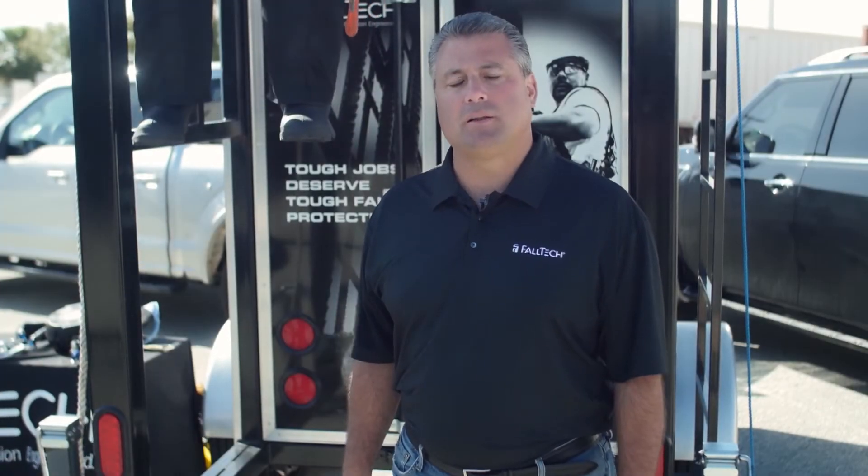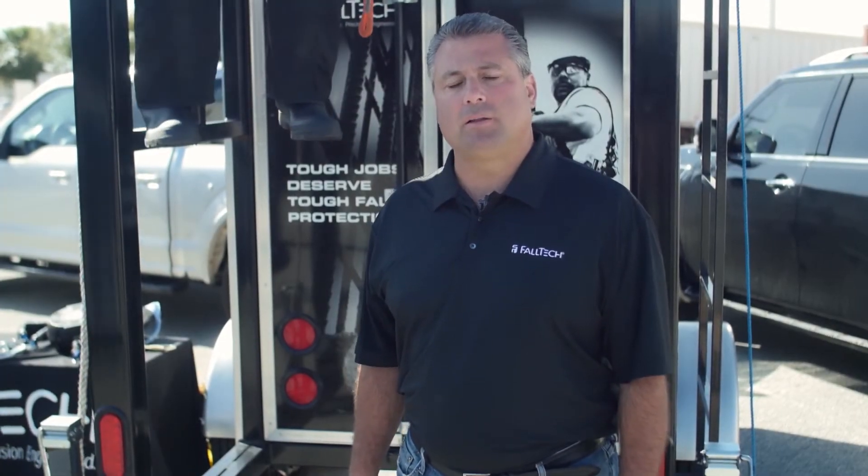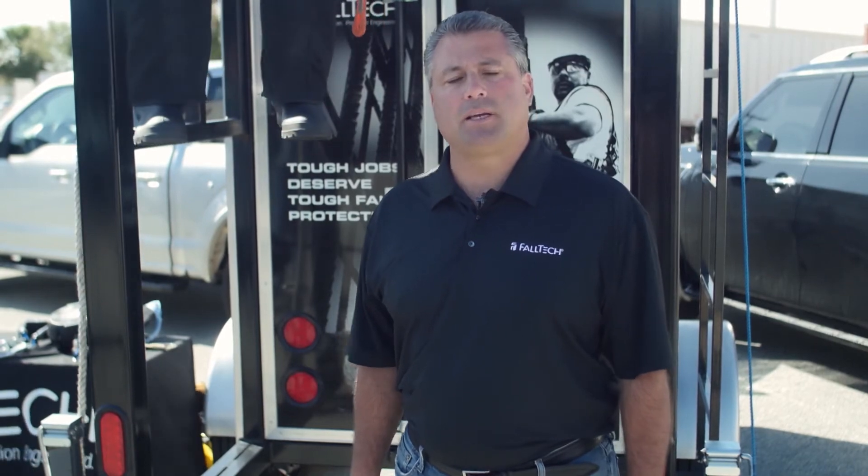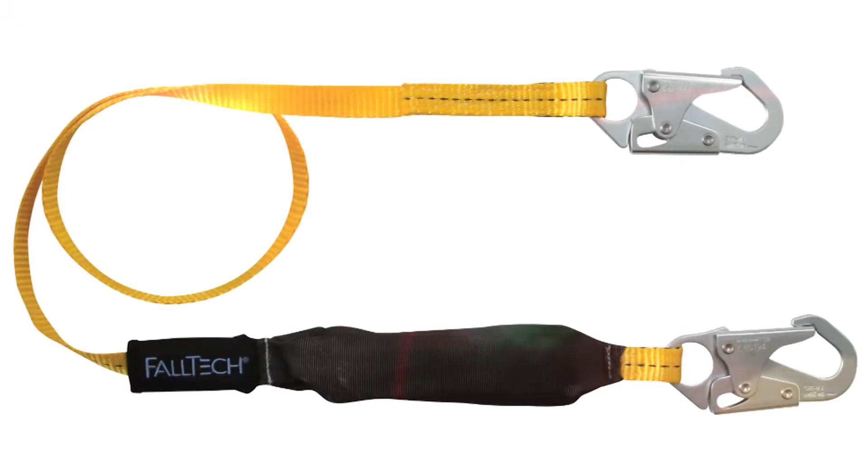Hi, my name is Jim Ciendela with FallTech. Today, with the help of the FallTech demonstration and training trailer, we're going to be talking about the importance of calculating your total fall clearance from your anchor point to the ground using a six-foot pack style shock absorbing lanyard.